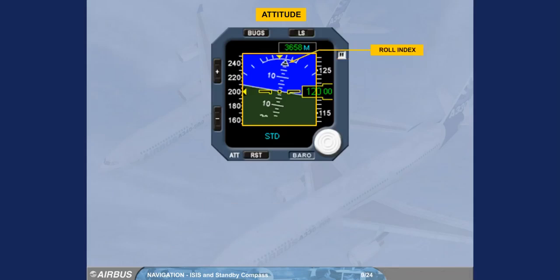The roll index is in black, surrounded in white. It indicates the bank angle. The roll reference, horizontal wings, is indicated by the yellow triangle.